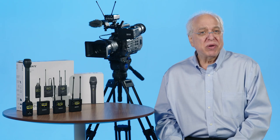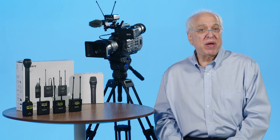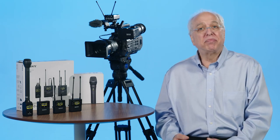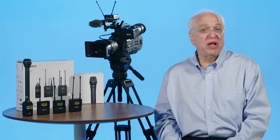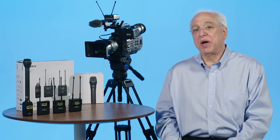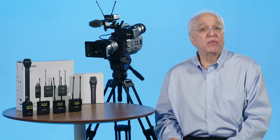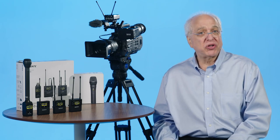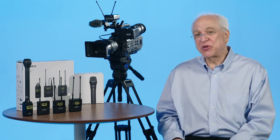In this video we'll have a look at the transmitter's display menu and operational features. As most of the menus are common to all of the UWP-D series transmitters — body pack, plug-on transmitter, or handheld mic — we'll go through them on the body pack but also mention the specific features unique to the plug-on or handheld mic. Most of the channel setting functions will be initiated by the receiver unit, so there are only a few things you might normally want to change on the transmitter, but it's a good idea to know all of the menu choices available.